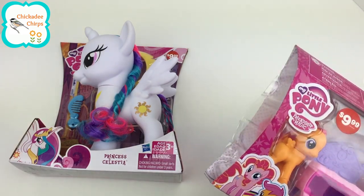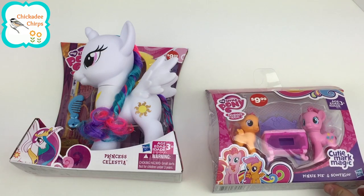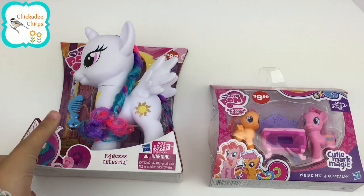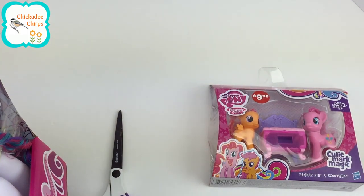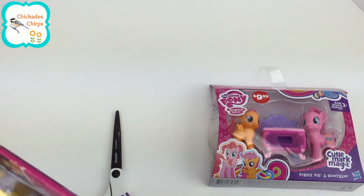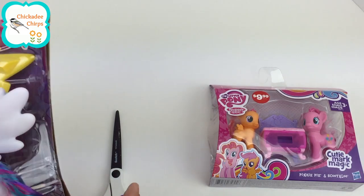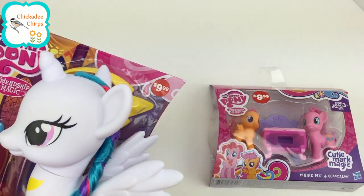So, which one should we start on? I'm going to start on Princess Celestia. Let's take her out.